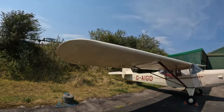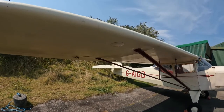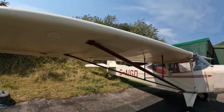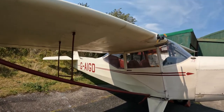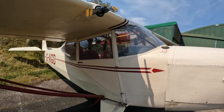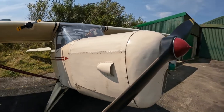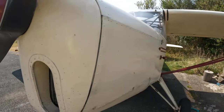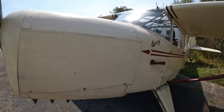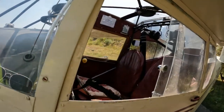Auster was a British company set up in 1946, which was basically a development of the original company that had a licence to build American Taylorcraft designs. Then at the beginning of World War II, the new fangled thing was Air Observation Post aircraft — basically small reconnaissance aircraft going up and down the lines looking for targets for artillery.